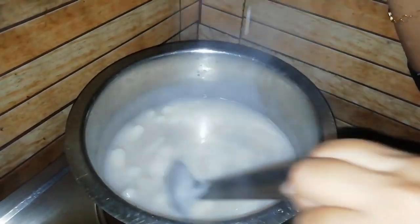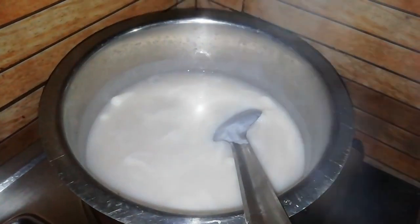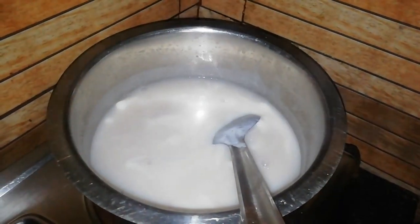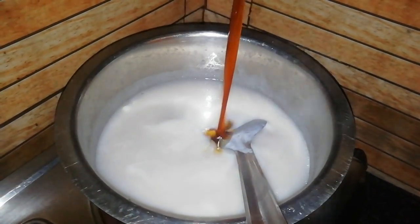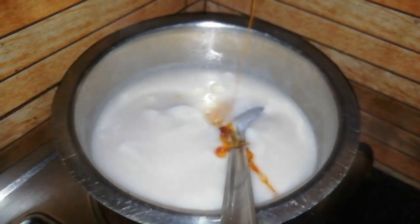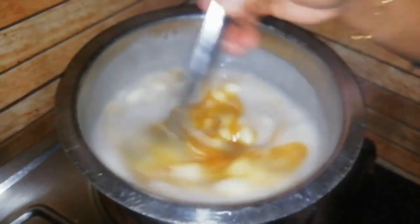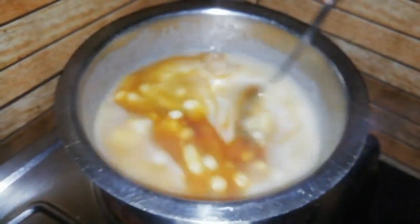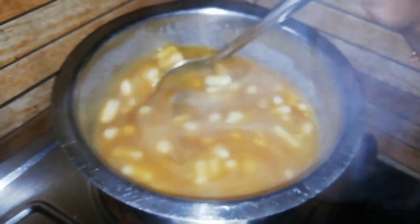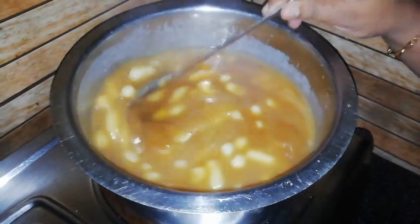We will add the bag a little and put it in. We will cook it as well. I will mix all the vegetables and put it on the side.